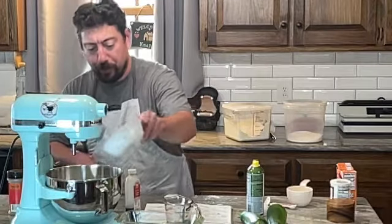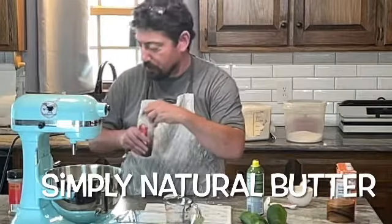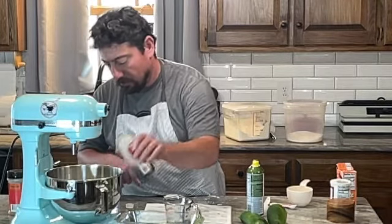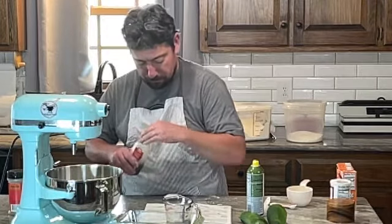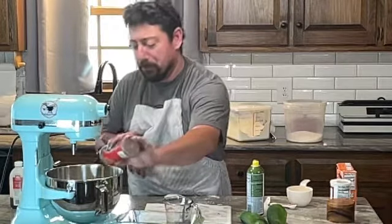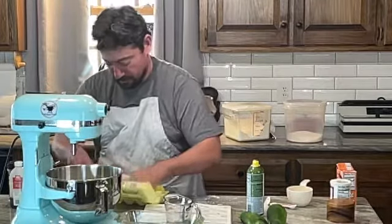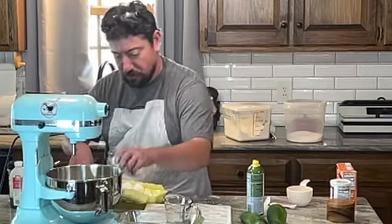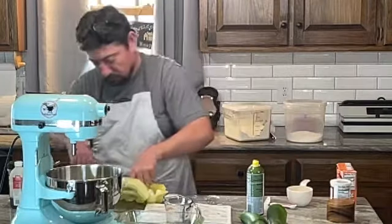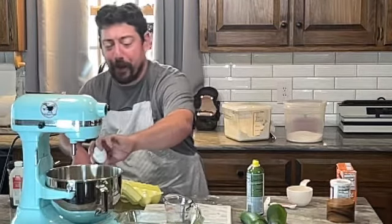We're using butter instead of margarine. A splash of vanilla, a dash of cinnamon, and two eggs.